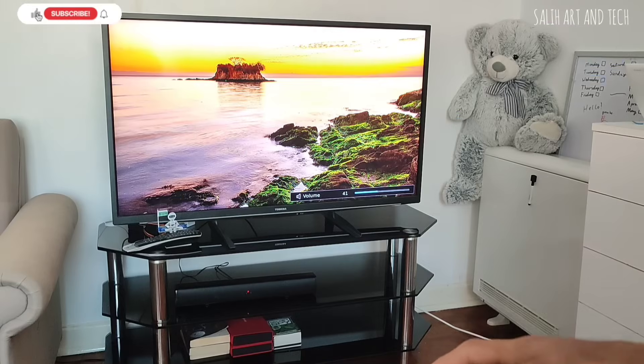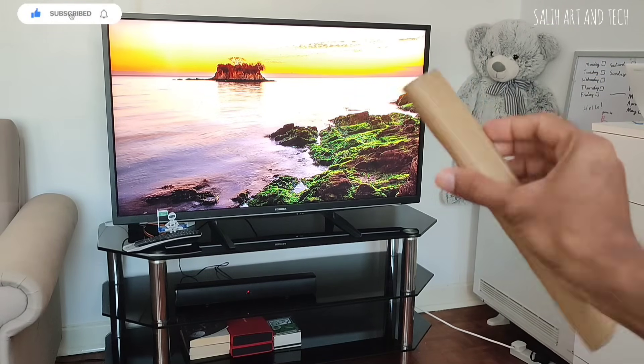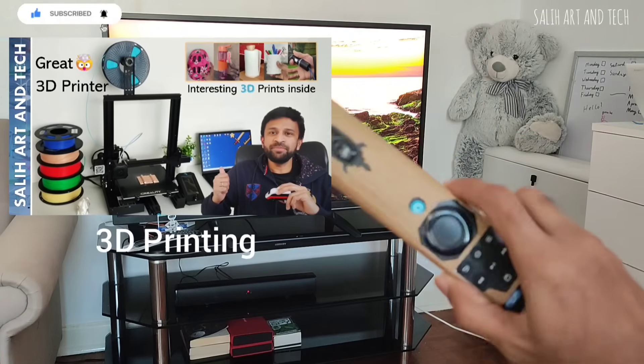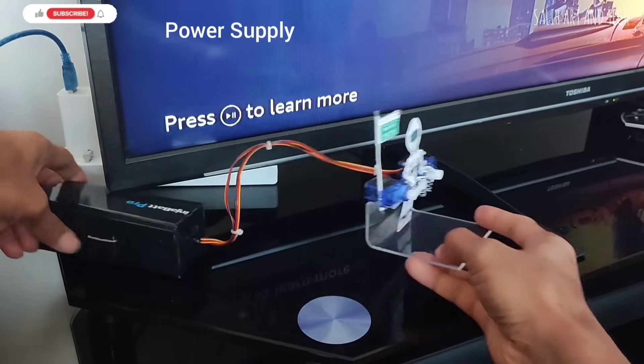The remote is made out of cardboard at the moment as a prototype, but I can 3D print it nicely. You can also watch my amazing 3D printing videos. I just need to plug it with any mobile charger.